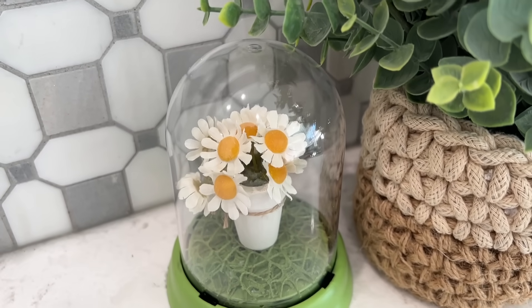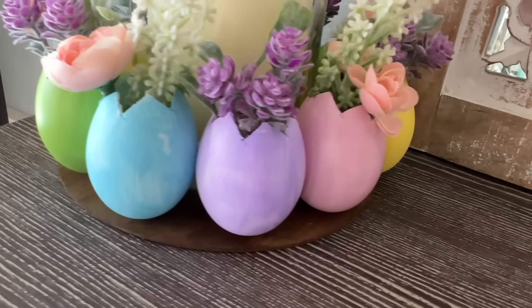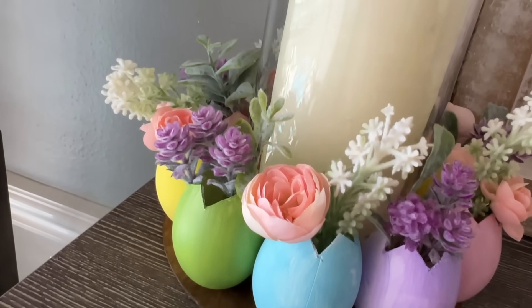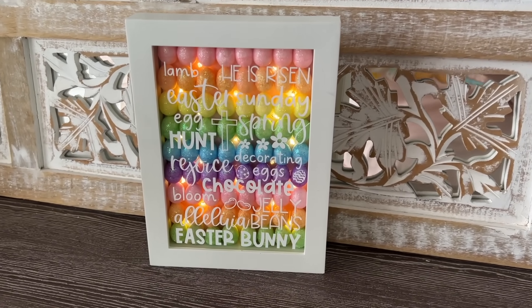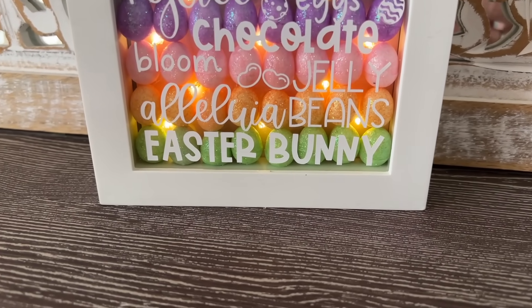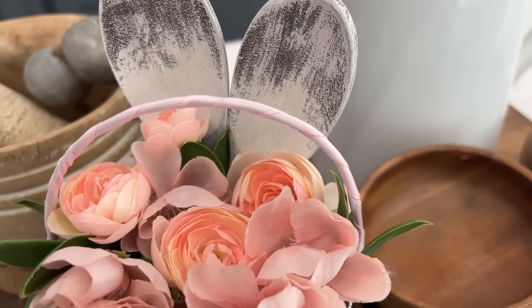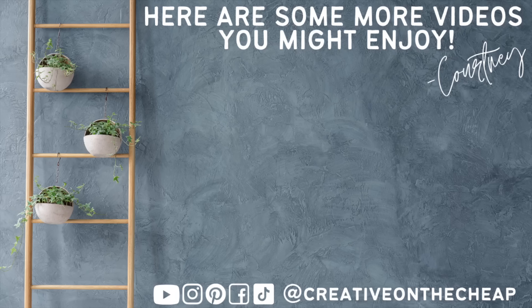And there we go — that wraps up another round of spring and Easter DIYs! Let me know down below which one is your favorite and whether you're decorated for spring. Thanks so much for watching, and I'll see you in the next one, bye bye!